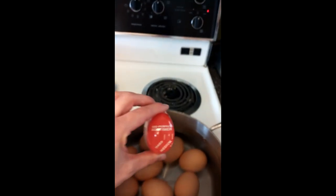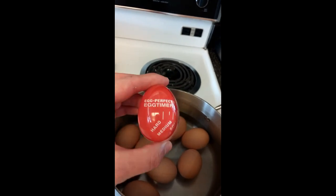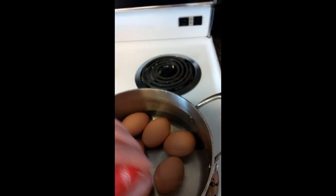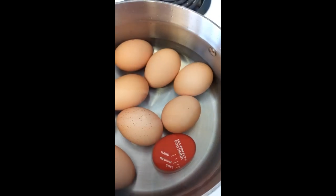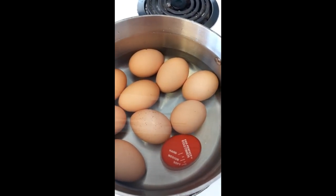I'm also going to test for the first time this egg timer. It says it's an egg perfect timer. It gives you little times for the hard, medium and soft. You just put it into the water and I believe it changes color when it's indicating which it's at. Never used it, but thought we'd give it a try.